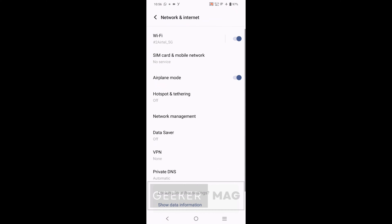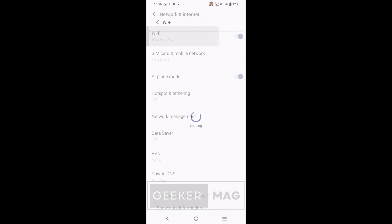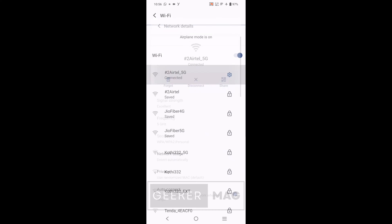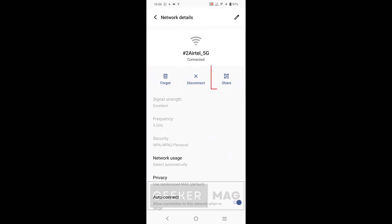Tap Network and Internet, or a similar option. Tap on the WiFi. Then tap on the gear icon next to it.